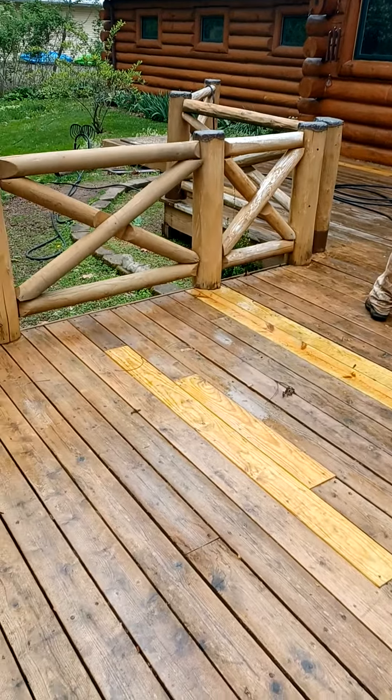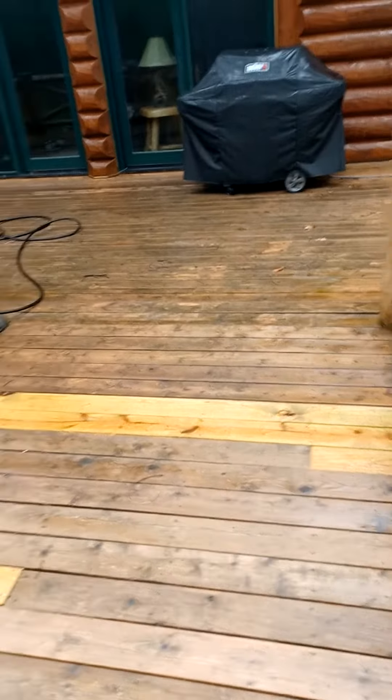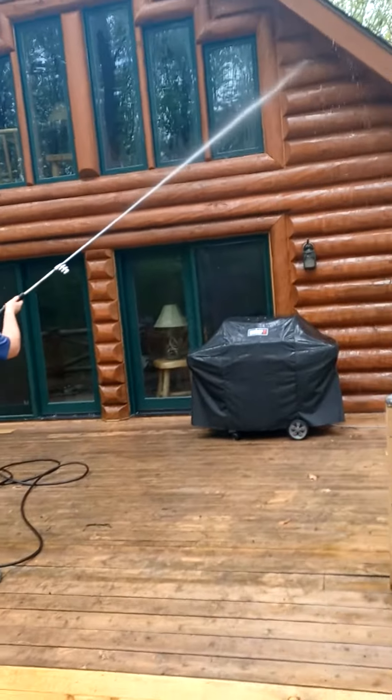Pretty much stripped — got to do a little buffing on the rails and there was some repairs done on the deck. We'll do a sand on that and put some stain on that.